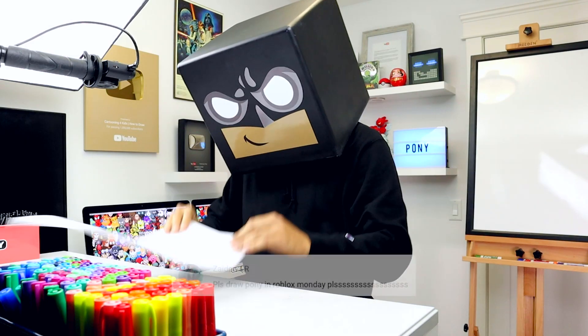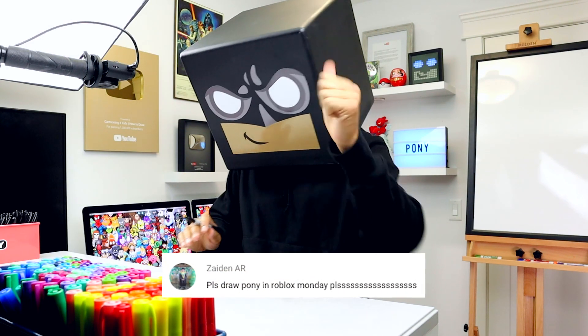Welcome back everyone, it's Roblox Monday. In today's video we'll be drawing Pony from Roblox Piggy.